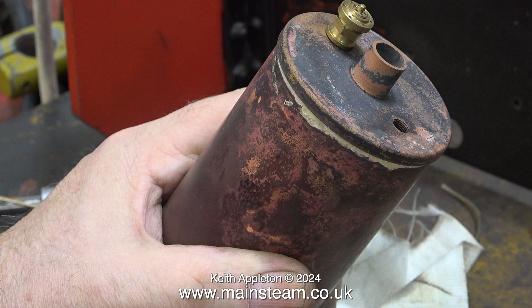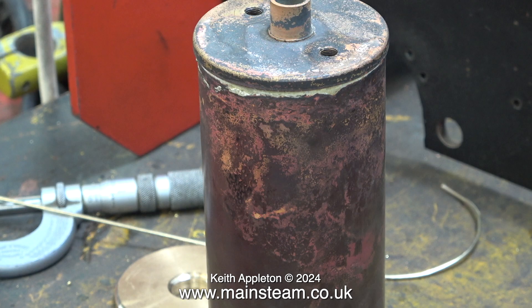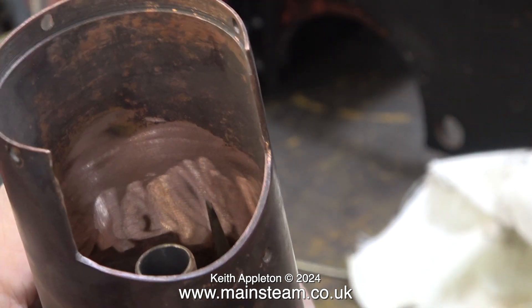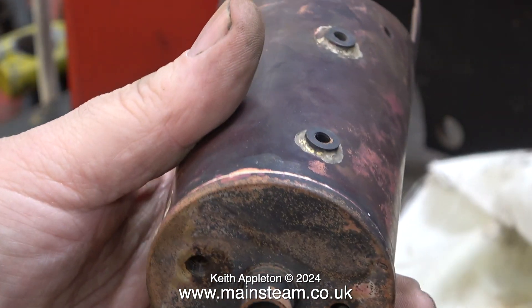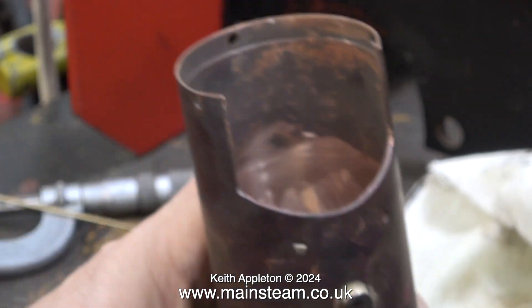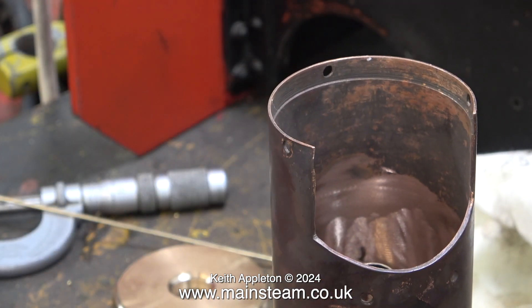I decided to machine the flue tube from a solid piece of phosphor bronze bar. Once the firebox crown is soldered in place I'll be able to put this boiler back in the lathe to turn away the excess silver solder around the joint. The two holes in the top cap allow me to put a screwdriver through to make it possible to level up the firebox crown if it goes in crooked.